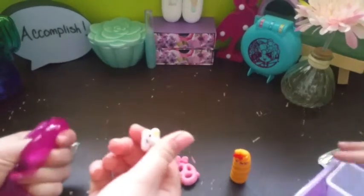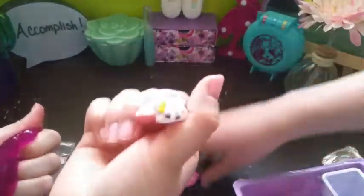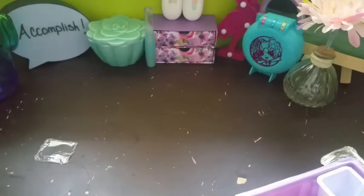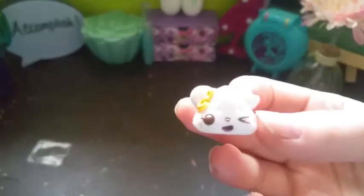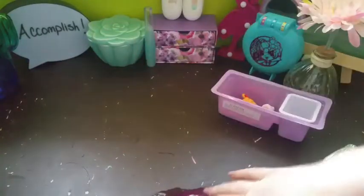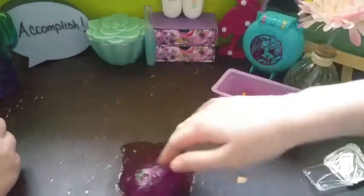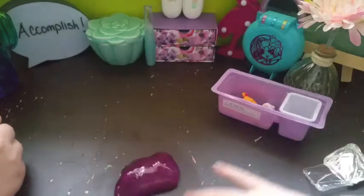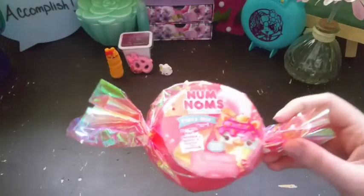I'm gonna make a little snack — this is the little figure we got. Let me check who that is. Oh, the smell isn't very good either. Okay, so this is Chloe Curd — it's a cheese curd. Nom Noms are always scented, so this is kind of cool and kind of gross.